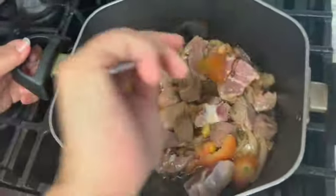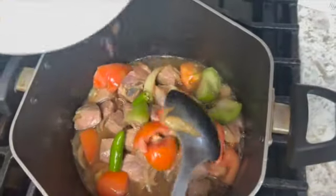So far what we have here: we have taken one onion and made it golden brown. Then we have two tomatoes and one cherry tomato.